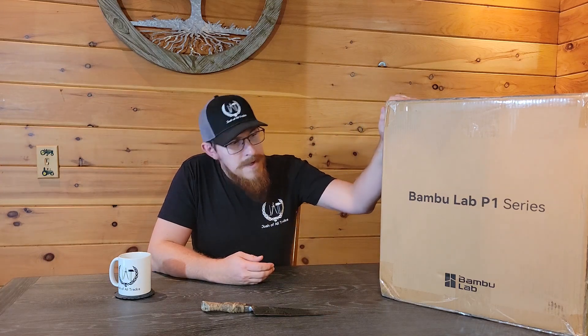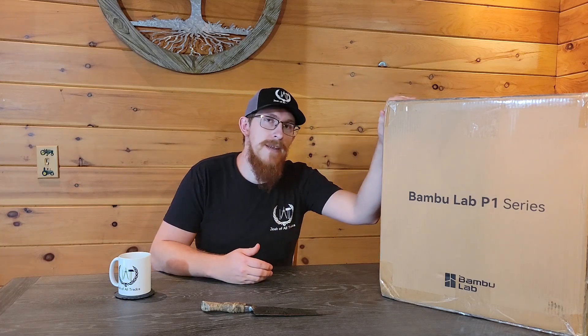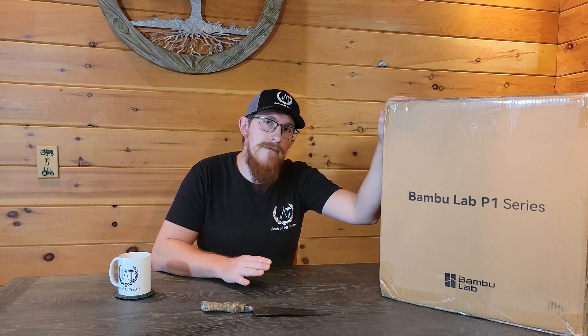The first step in that process is this new Bamboo Labs P1S 3D printer. I bought this with my own money, Bamboo Labs was not involved, so they have no skin in the game. This is not a review, this is not telling you whether or not you should buy the printer. This is just showing you the first step in the engineering adventure that I'm going to go on, and you guys can come with me. So without further ado, let's go ahead and get this box open and see what's inside.